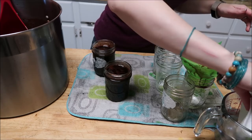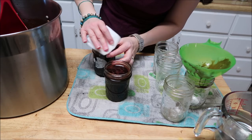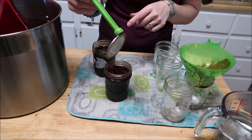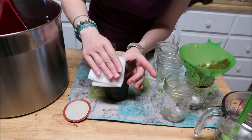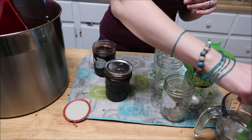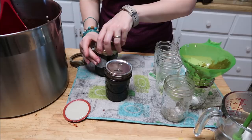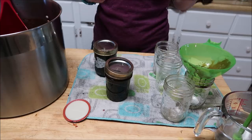I'm going to wipe my rims nice and clean — I made a mess on that one. Then we put our ring on, and it goes into the water bath canner. I can it for 20 minutes.